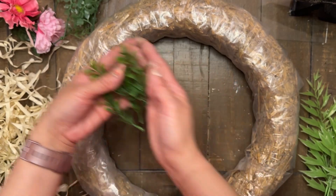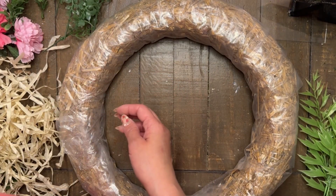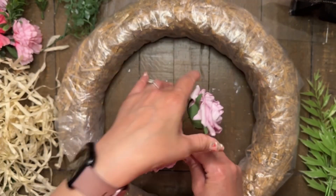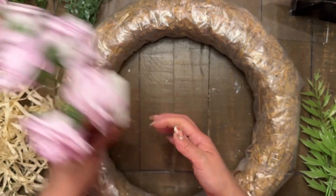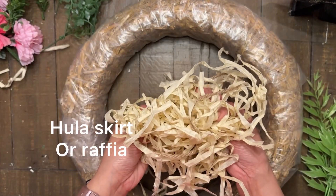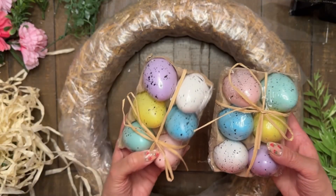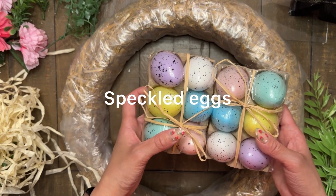These boxwoods right here actually came from Walmart — they're just random pieces. Then these roses I ended up not using; I was debating on using them but I went a different route. I'm also taking a hula skirt, which was left over from previous DIYs from the Dollar Tree, as well as two packs of speckled eggs. These are plastic, but they already have this speckled look to them.